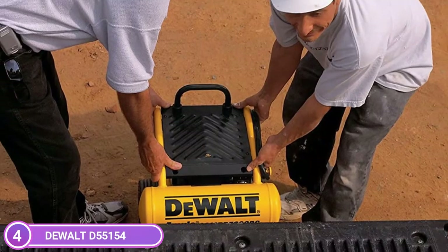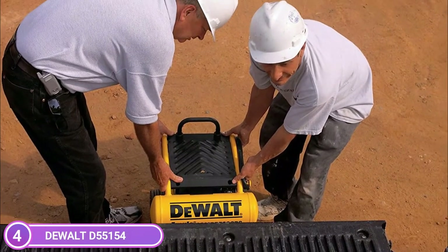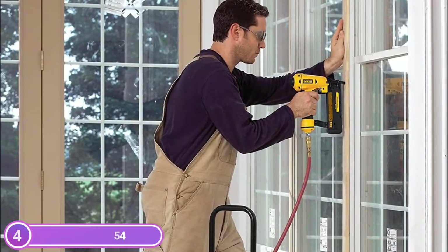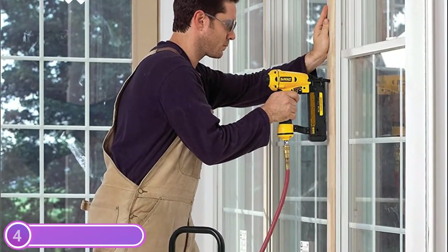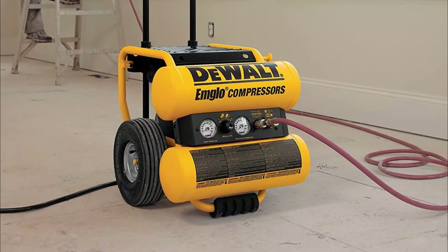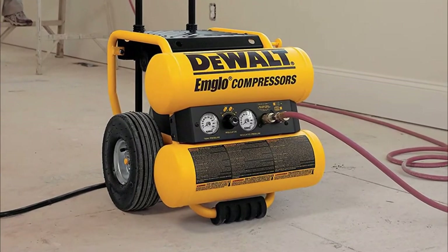This 4-gallon compressor is equipped with two universal quick couplers, which make it simple to run multiple tools simultaneously. The compressor has an oil pump that can be rotated 90 degrees for quick oil changes. It also features a ball drain valve, which makes tank draining easy.